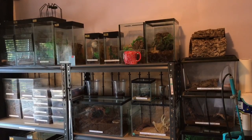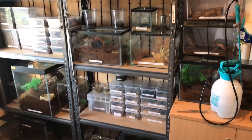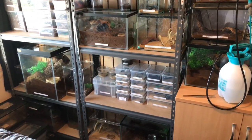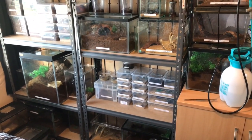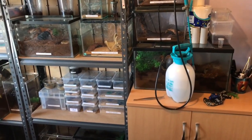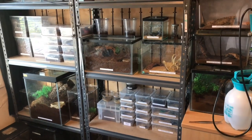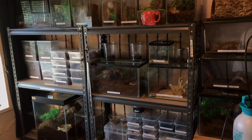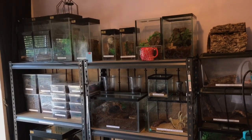Hey everyone, Spider-Man here — great Australian accent! Sorry I haven't done a video for about four days; I've just been spending time with my kids. As you can see, I've got my spray bottles, so I've been going around my collection filling up water dishes and spraying enclosures. This is just a general update to see how all my inverts are doing, so let's get started.